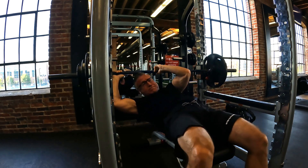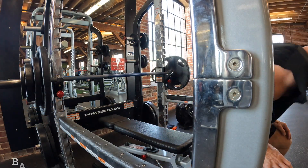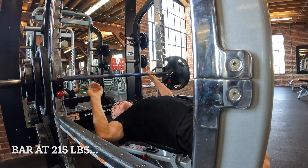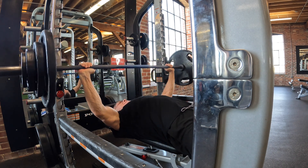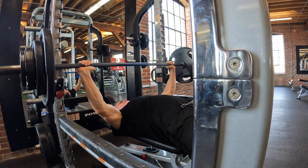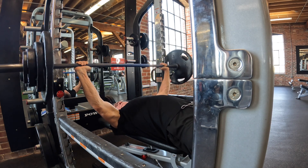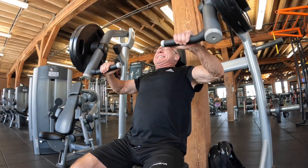Since those three sets of five felt easy, I figured I'd test myself a little and do one test set at 215 to see how many reps I could get comfortably. On session one I actually did a single at 225 fairly easily. Today I got three reps at 215, and I honestly believe I could have gotten five, but I want to be careful with that pec muscle on the right side.